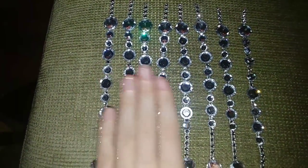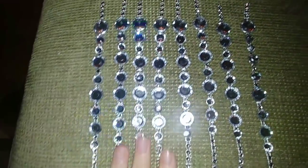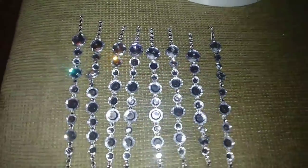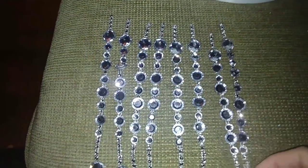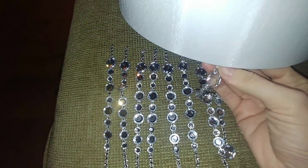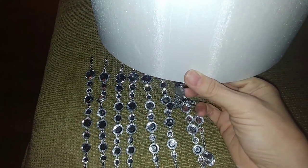All together I made eight of these — chandelier drops is what I'm calling them. So now we're going to go ahead and add them onto the lampshade. I did leave a little room at the top of each one, and the reason I did that is because I'm going to take this piece and put it inside the lampshade like that, with just a drop of hot glue so it can hang down.